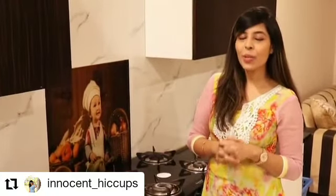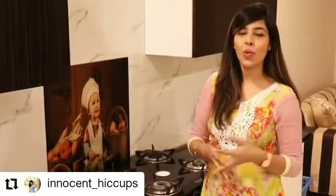Hi guys, I hope you all are doing good. Being a parent, we always try to hide candies and chocolates from our kids, but today I am going to share a quick recipe which they are going to enjoy the most.